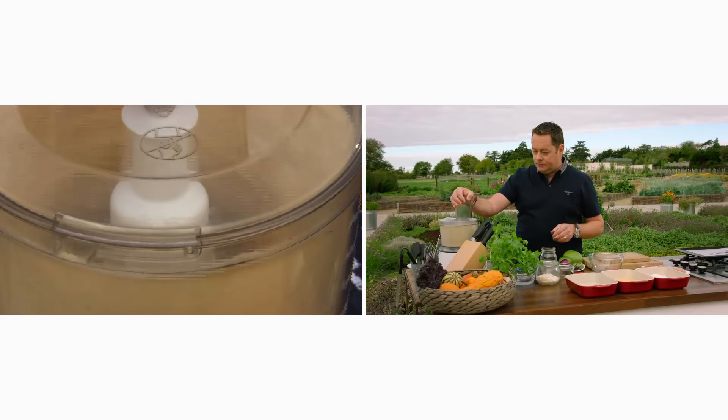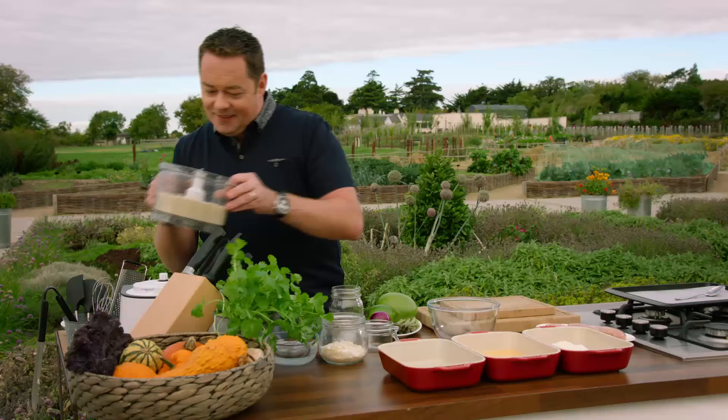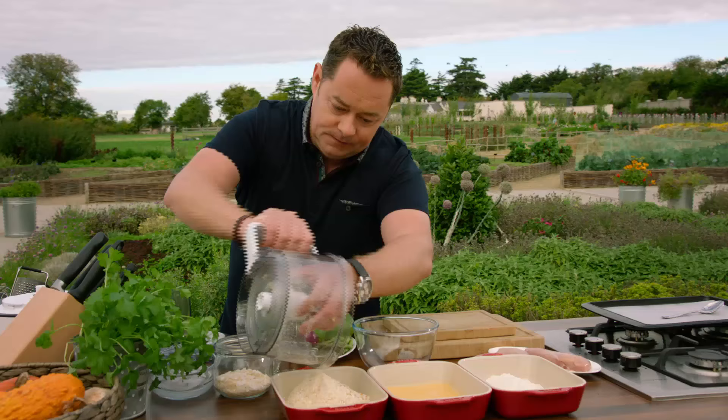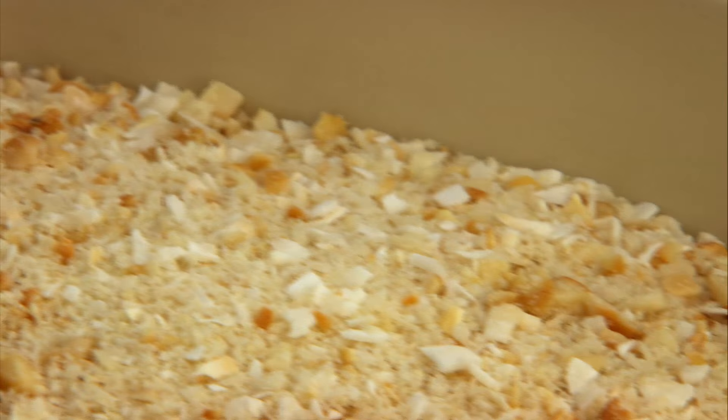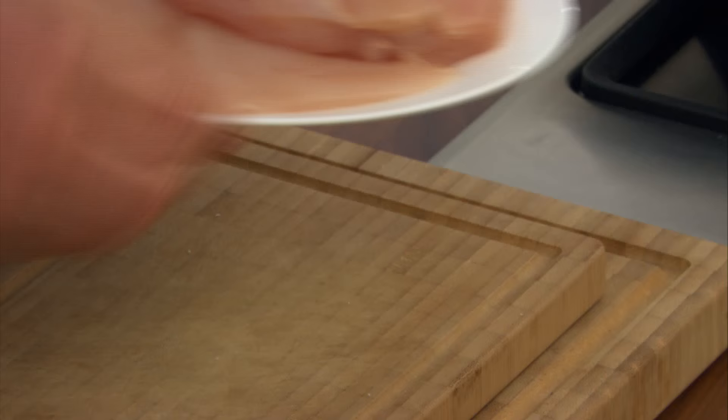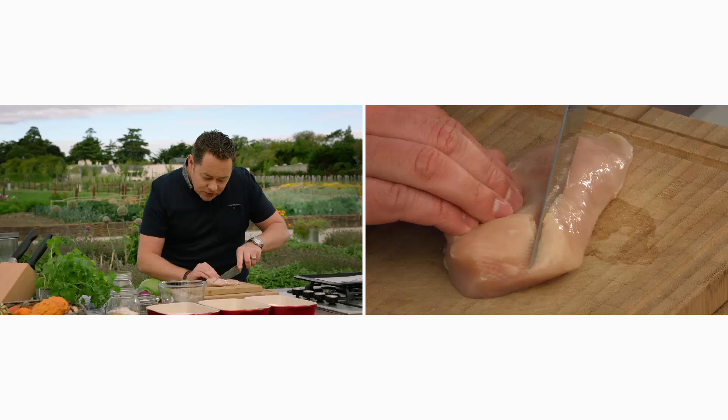I want to leave a little bit of texture, then sprinkle it into a tray. You can see the roughly chopped cashew nuts and the coconut. Chicken is a very lean meat and great value — this is quality assured Irish chicken. I'm going to trim these into what we call goujons, cutting them lengthways. Try and cut them the same thickness so they'll cook evenly. Just use a good sharp knife and cut into long thin strips.